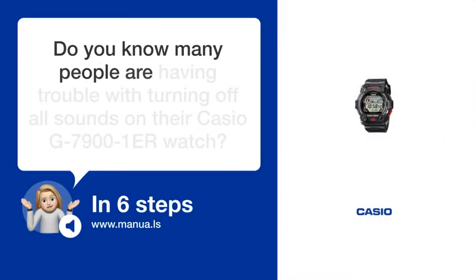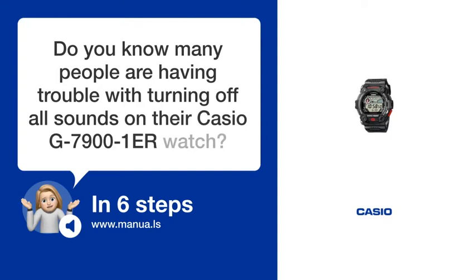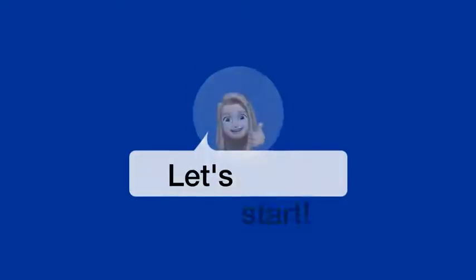Do you know many people are having trouble with turning off all sounds on their Casio G-7901 ER watch? Don't worry. In this video, we'll show you how you do this. Let's start.